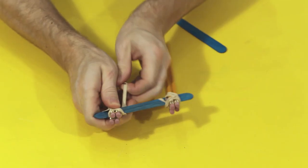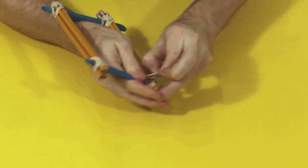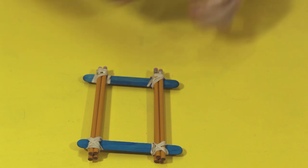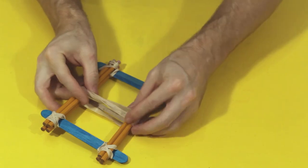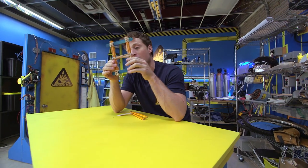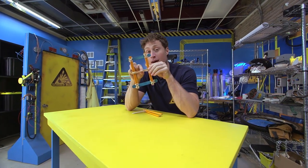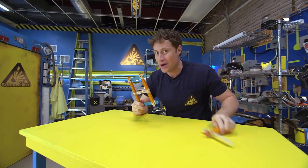Put more pencils on that side and another Popsicle stick on the other end, held on at the corners with more elastics. Then take even more elastics and put them right around the middle. I've added a few more elastics around the middle here, and that is where we're going to get all of our elastic force. The more you use, the better it's going to work.